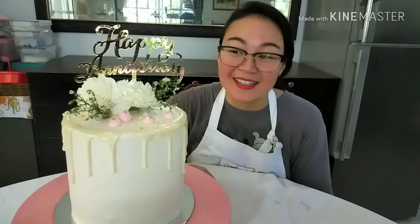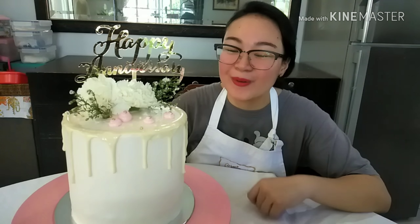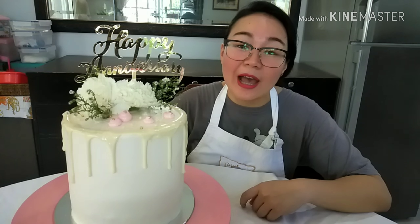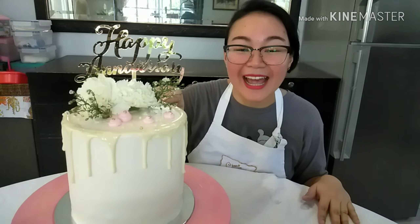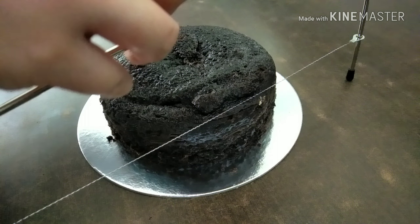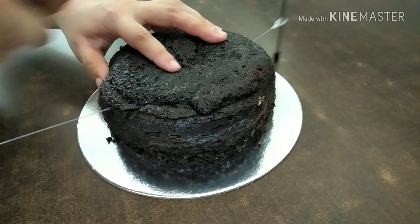Hi guys, welcome back to my channel! Today I will be showing you how to make this really adorable anniversary cake. I will be showing you how to stack them up, how to frost them properly, and how to do the drip, so stay tuned.